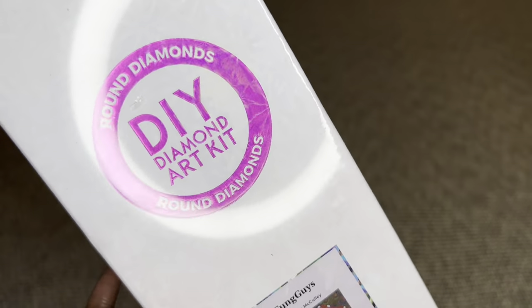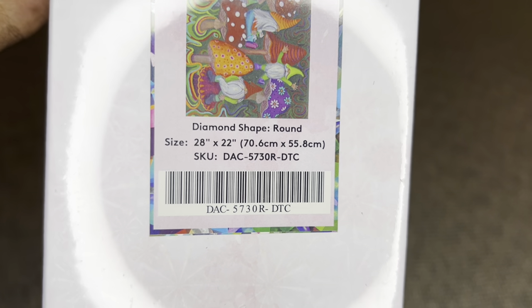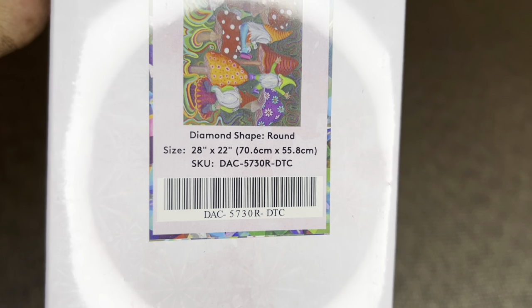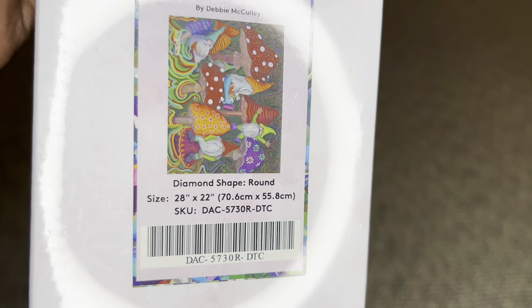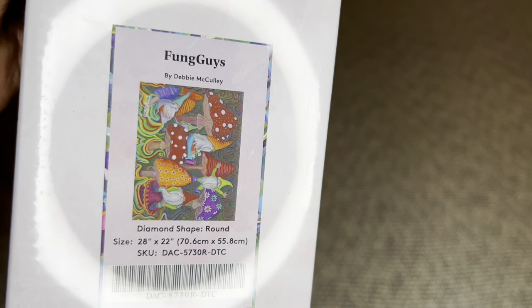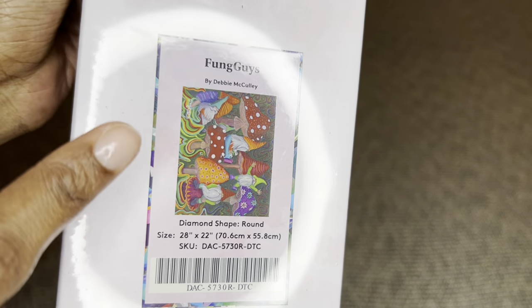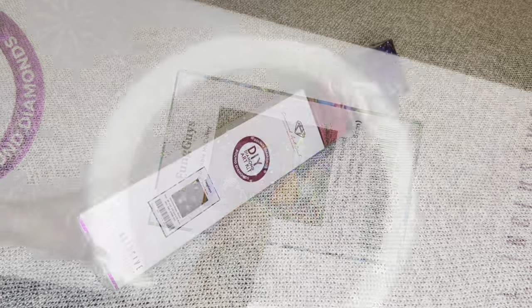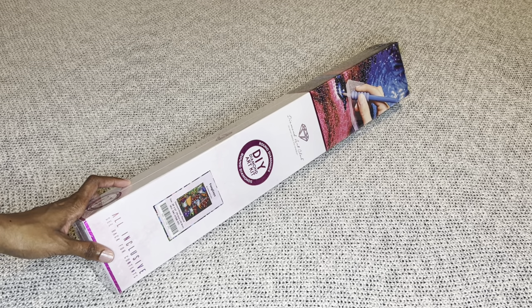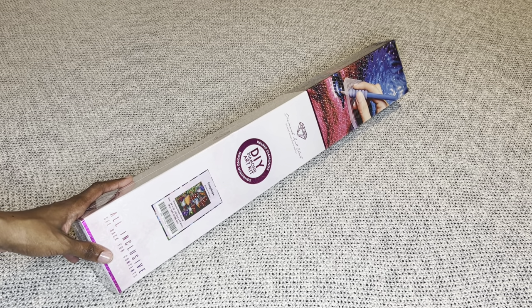This cutie is available in both round and square diamonds and I got it in round. The size is 70.6 by 55.8 centimeters or 28 by 22 inches - perfectly mid-sized. The square version will be a little bit smaller because square diamonds are a tad bit smaller than round diamonds, but the renderings will be exactly the same. Because this is a first look, the painting came a bit late to me, so it has already released and is available right now.